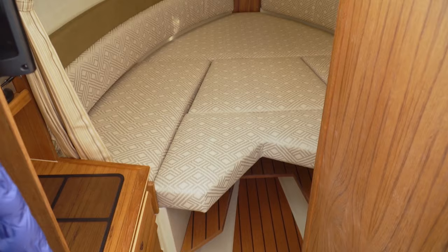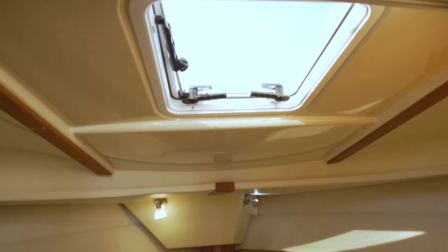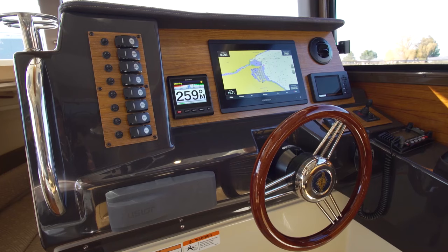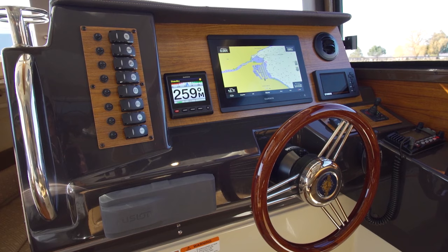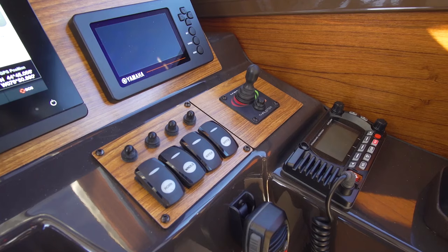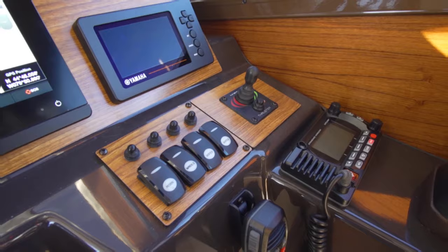The forward v-berth is roomy with plenty of headroom, well-lit, and has plenty of screened hatches for ventilation. A Garmin 8612 chart plotter with sonar, radar, and autopilot will help you go anywhere in almost any weather. Yamaha's digital instruments and controls allow precise control over the engine while providing all the information you might need at a glance.